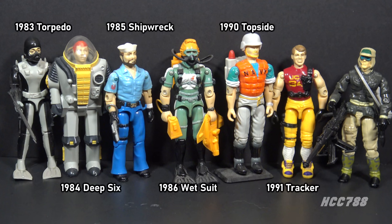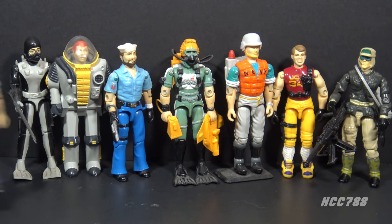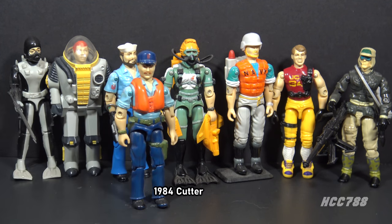Although Rampart is clearly a land-based fighter, he is in the U.S. Navy. That puts him in G.I. Joe's limited Navy lineup with Torpedo, Deep Six, Shipwreck, Wetsuit, Topside, and Tracker. That does not include Cutter — Cutter was in the Coast Guard.